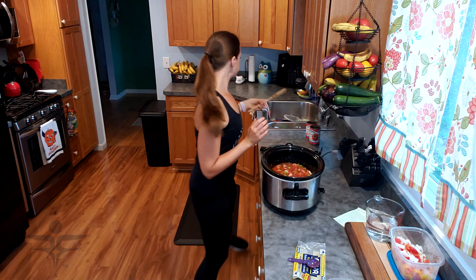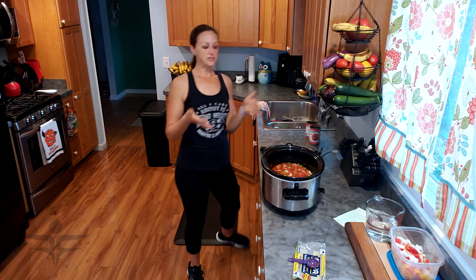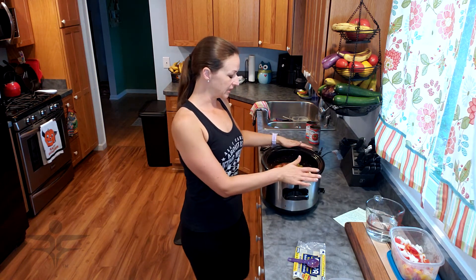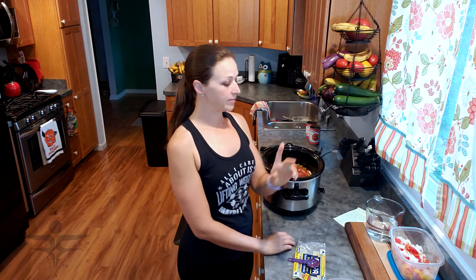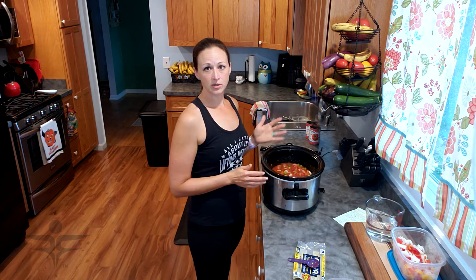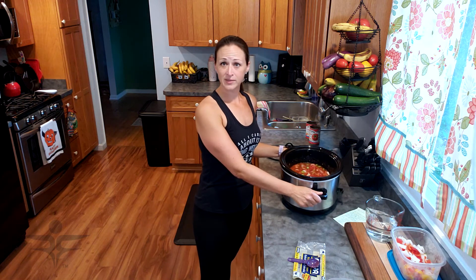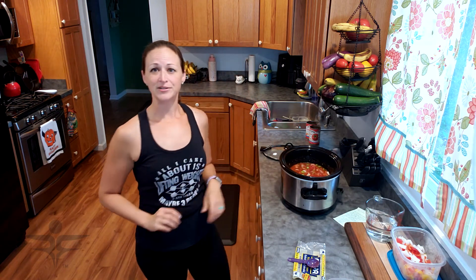So that is all mixed together. When the beans are soft, I'll come back so you can see what the finished product looks like. Just before serving I'm going to sauté the remainder of the onion and the bell peppers and add it to the crock pot just before serving. I will be back in a few hours.